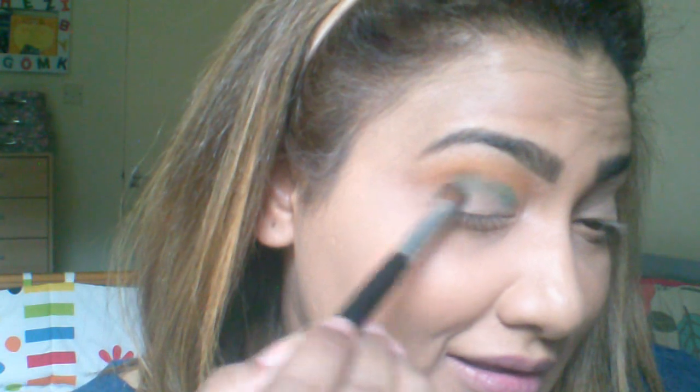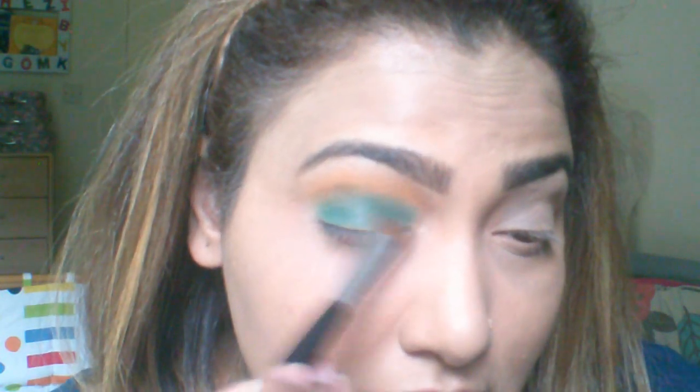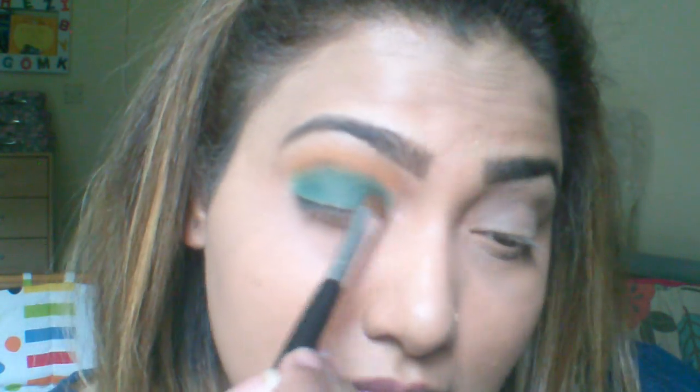I'm taking a bigger blending brush and blending the two shades together so there's no harsh line between them. Now I'm taking the dark green shade from the palette and pressing it into my lid. The shades are so nice, guys. Keep building it downwards towards your lid — don't push upwards or it will go into the transition shade. The colors are so pigmented and they have no fallout. Just blend it out so there's no harsh line between the shades.